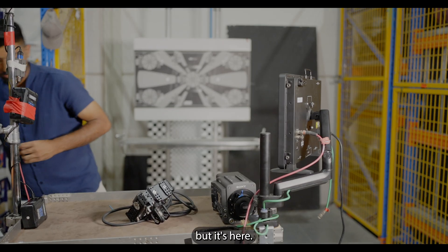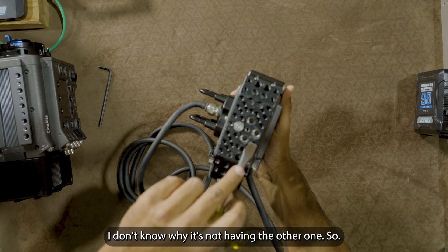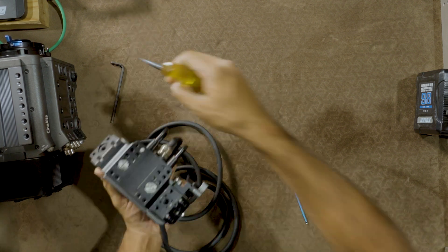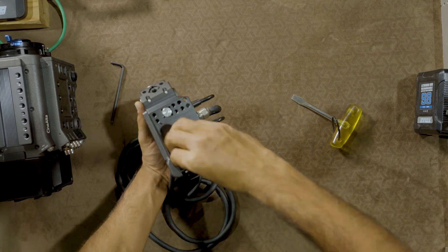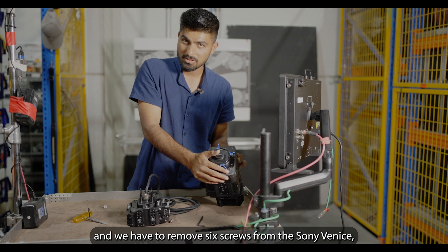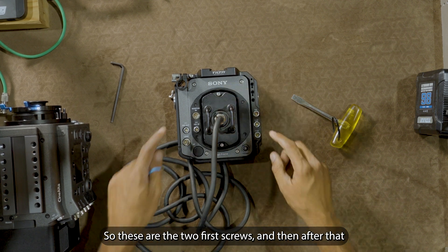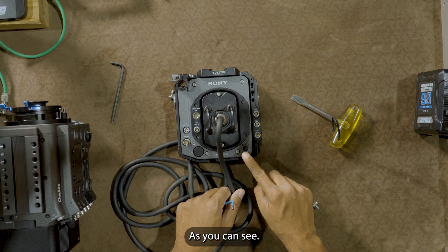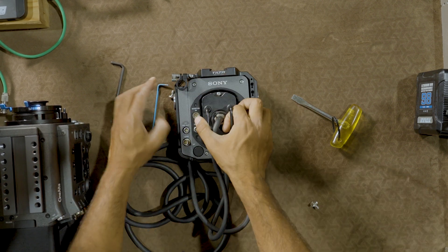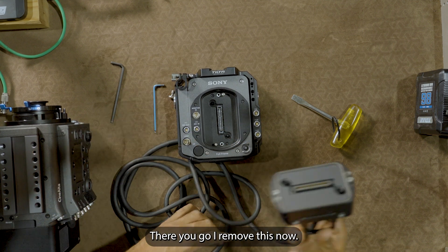The plate is off. Now I just need to take the cage off using the flat screwdriver — it should have two screws on one side and then two on the other. Our cage is now off. We have to remove six screws from the Sony Venice camera body and then six screws from the Rialto. These are the first two screws, and then there are four more. I'll remove these two first so we can take the cage out of the way — be very gentle when removing it.